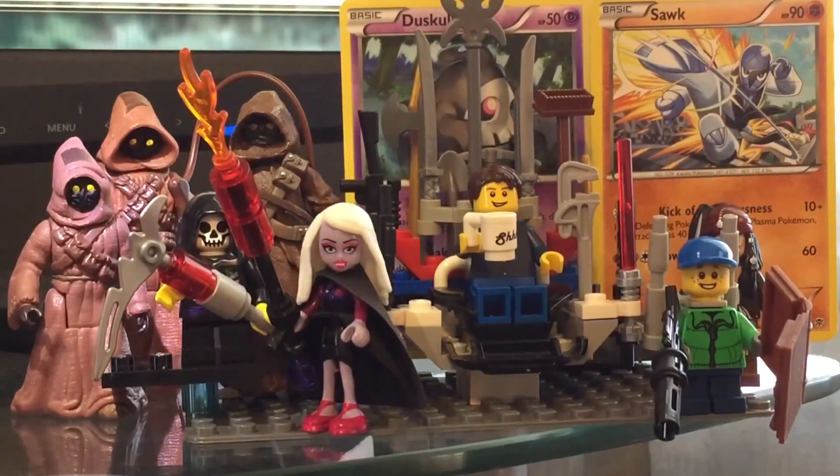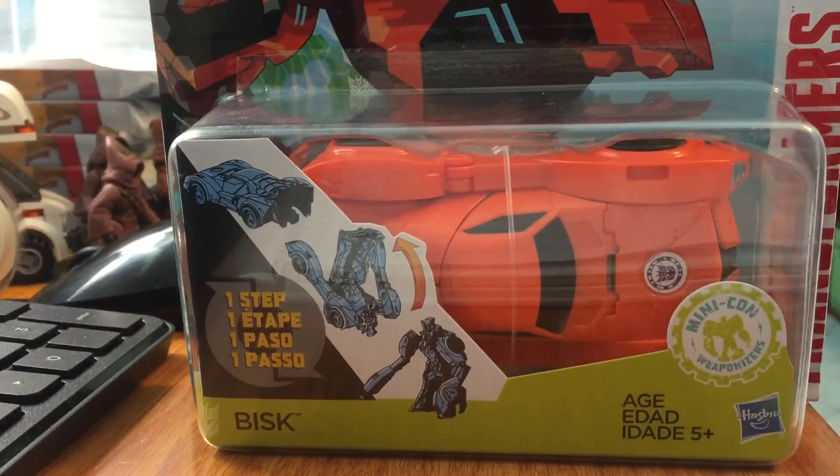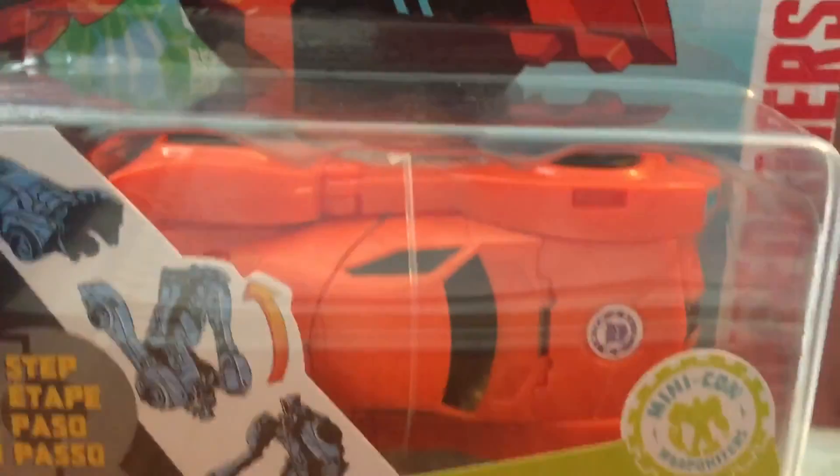What's up everybody, welcome to another episode with my pal Alex and Vice Pants — Regular Action Figure Review. Today we found Bisque. He's like a lobster. And this is the one step changer version of Bisque.